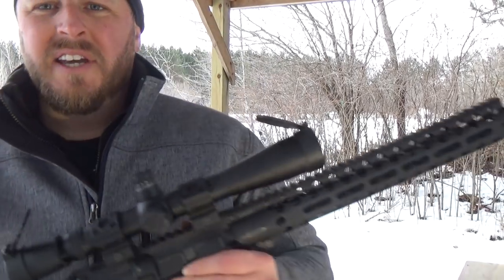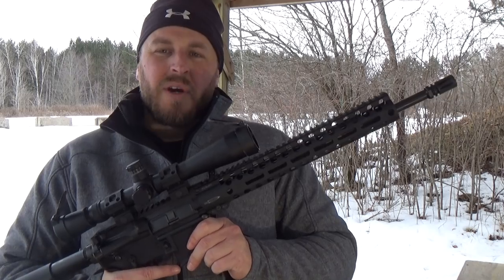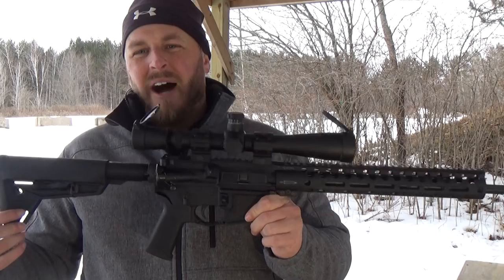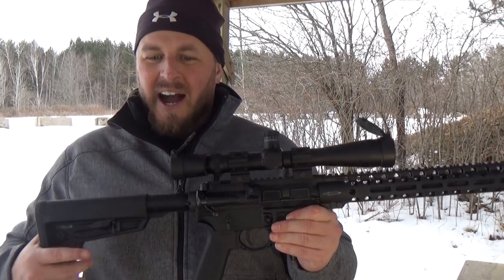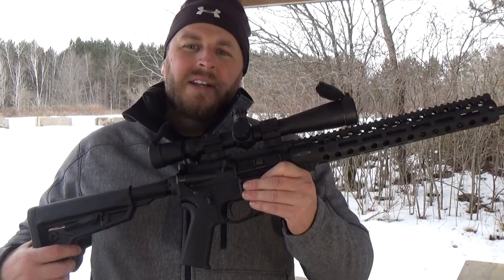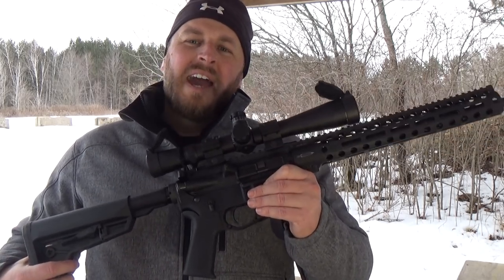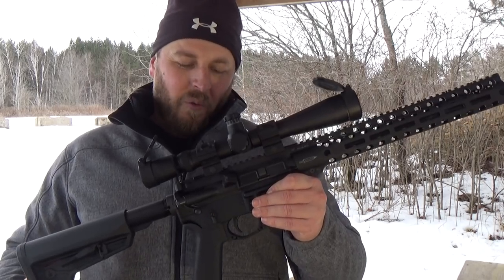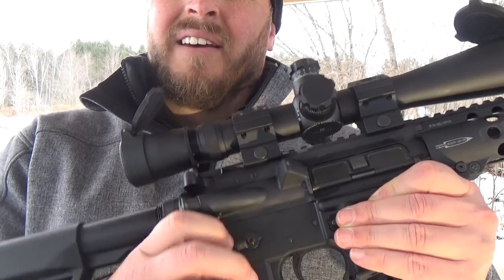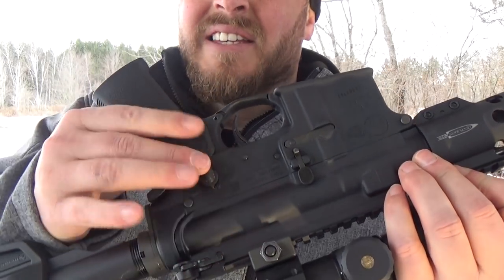It is a 16.1 inch, 1-7 right-hand twist barrel. Overall length is 33 to 36.5 inches, depending on where you have the stock set. Empty weight is 6.47 pounds. As a left-handed shooter myself, one thing I do appreciate is it has ambidextrous safety.